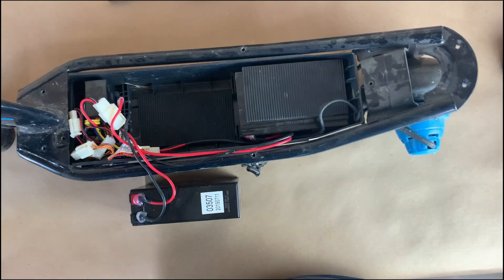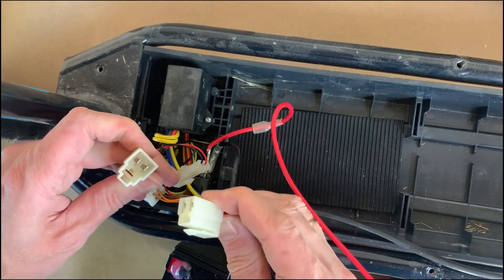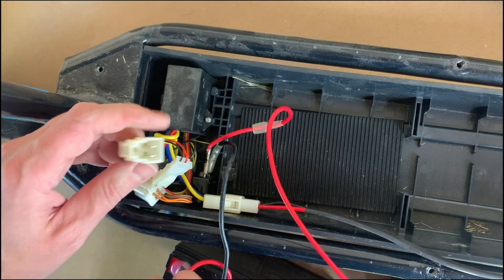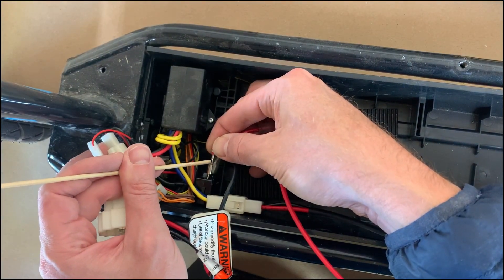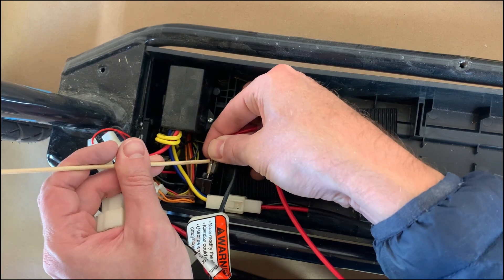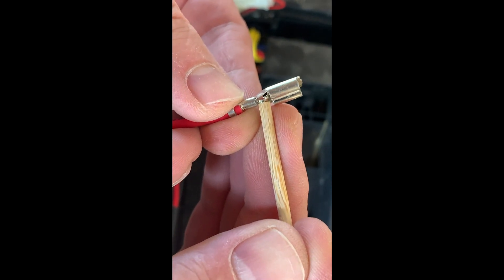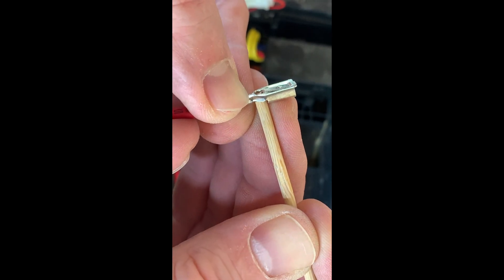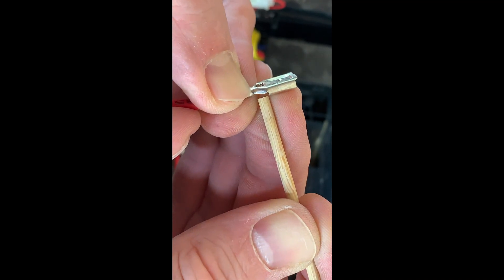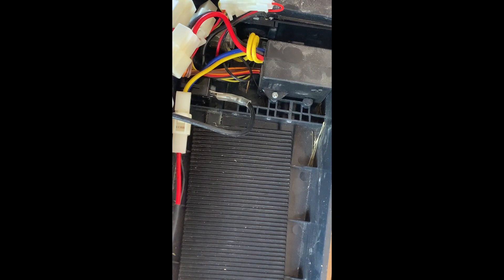Now we're going to take off the batteries. Let's disconnect every single connector so we're able to test every single component. Don't worry — you will be able to assemble it back easily, because every connector has a different shape, so you just connect back to similar connectors. Here I'm showing how to disconnect this type of connector: it has this little tab, and you need to push it gently and then pull out the connector.